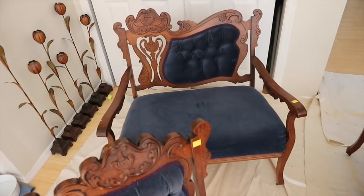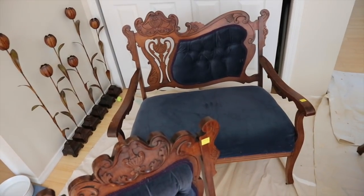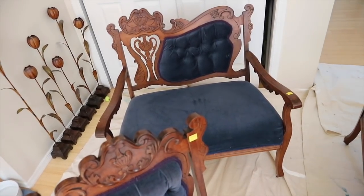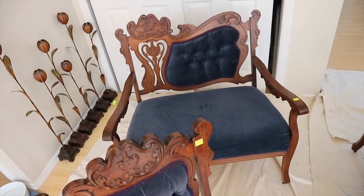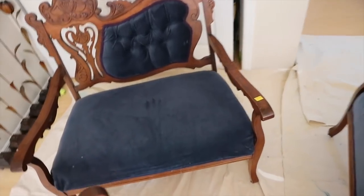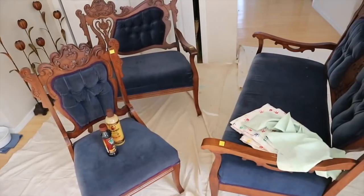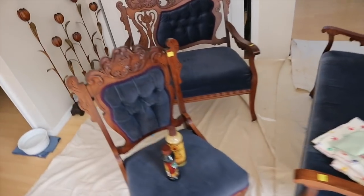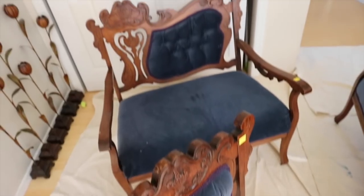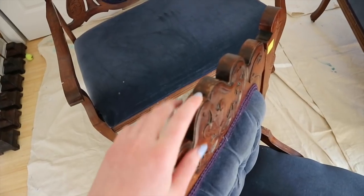I've sat on a lot of vintage couches over the past year because I really want one to use as a prop in photos and to have in my room, and they've all been awful. So when I saw these and really liked the design, I was also pleasantly surprised by how comfortable they are. I asked the man working there and he sold them to me for half off. They're not in the best condition — I was told they're from the Victorian era, mid-to-late 1800s. They definitely need some refinishing work.